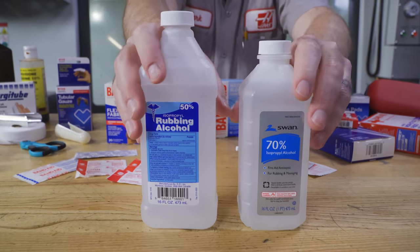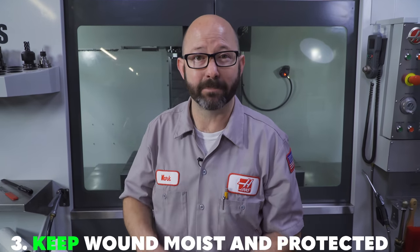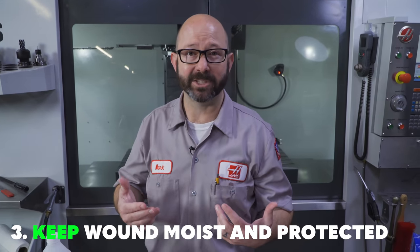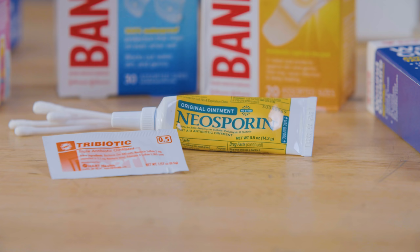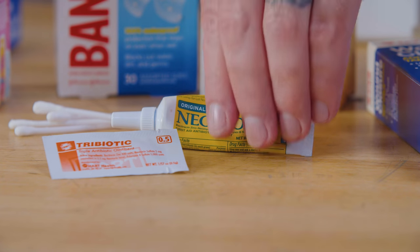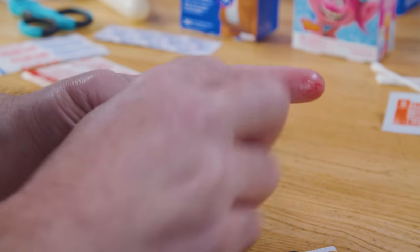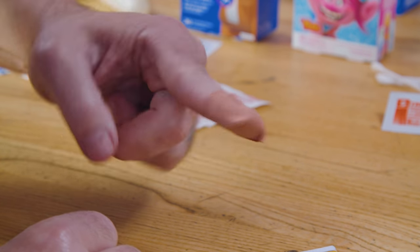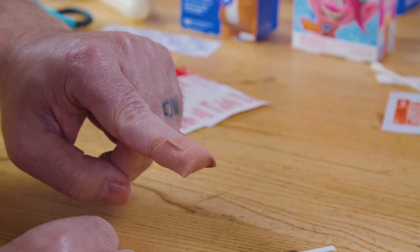So we've stopped the bleeding and we've washed up the wound — now what? Some might say leaving the wound open to dry out is best, but the experts tell us that keeping the wound moist and protected is going to make it heal faster, with less scarring and less chance of infection. Before we put on a bandage, we'll want to apply some antibiotic ointment like Neosporin. You can wash your hands, wear gloves, or use a cotton swab to apply it. It keeps the wound from getting infected and also keeps the bandage from sticking.